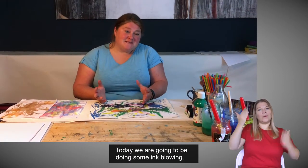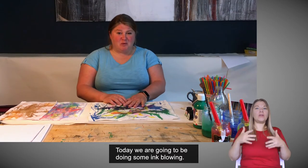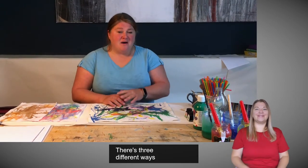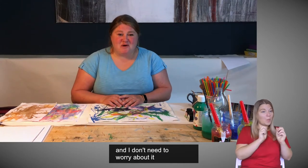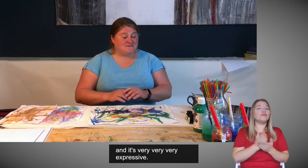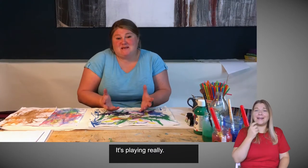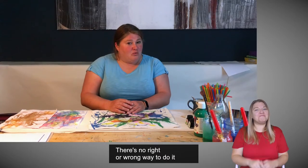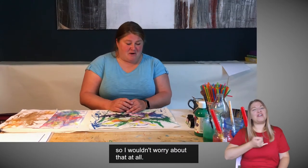Today we're going to be doing some ink blowing. We're going to do this three different ways and I don't want you to worry about it because it is really fun. It's really easy and it's very, very, very expressive. It's playing, really. There's no right or wrong way to do it, so I wouldn't worry about that at all.